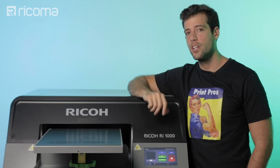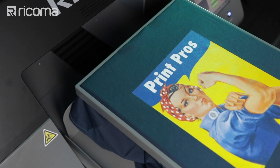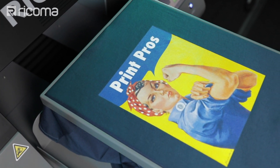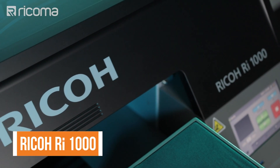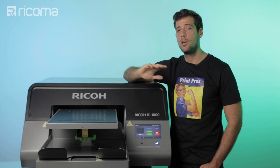Let's go over what we're going to need to print on a t-shirt using our DTG printer. First up, we're going to be needing our DTG printer, which like I mentioned before is the Ricoh RI1000. If you want to learn more about this printer, go down to the link in the description.